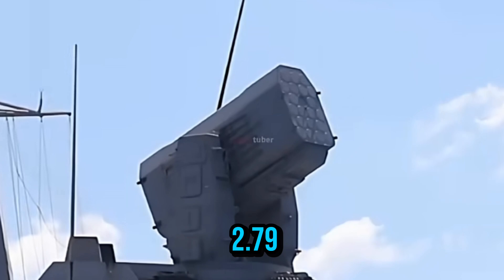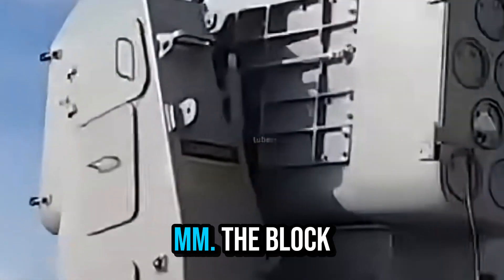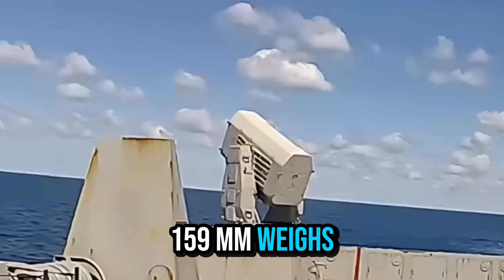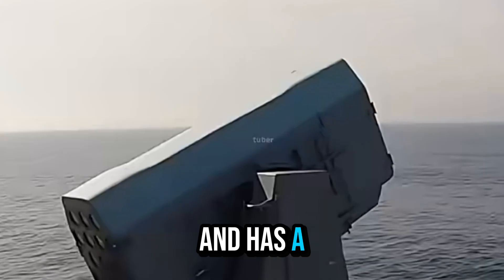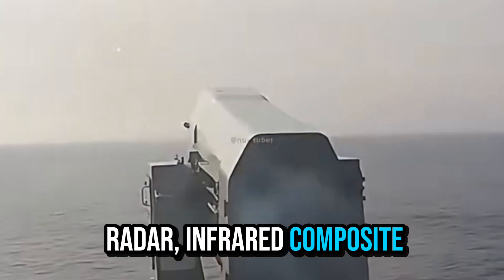The missile is 2.79 meters long and has a diameter of 127mm. The Block I or Block II type weighs 73.5 kg, has a speed of 2.5 Mach, and a range of 9–10 km. It uses a passive radar and infrared composite guidance system.